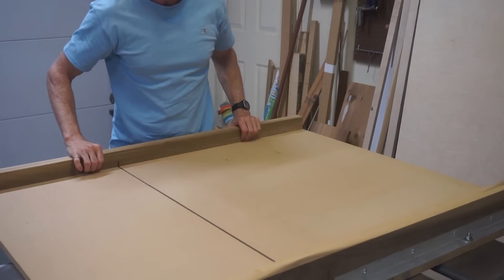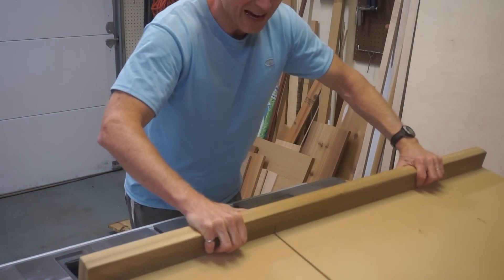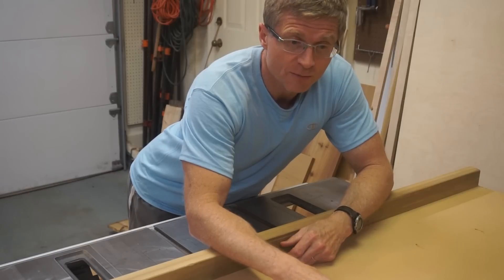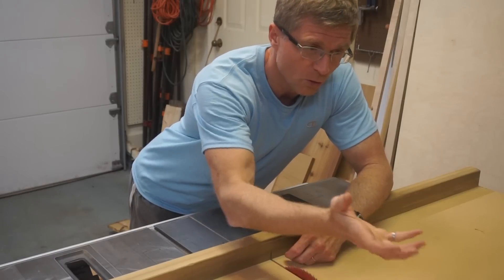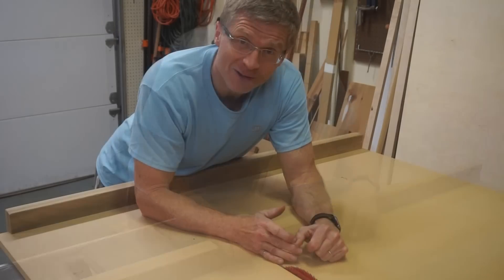If I have a wide piece and I have to push it all the way through, it starts to tilt down, and I really need help. I very often have to call on my wife to be my outfeed table and hold on to the other side as I push it through. So, let's get started.